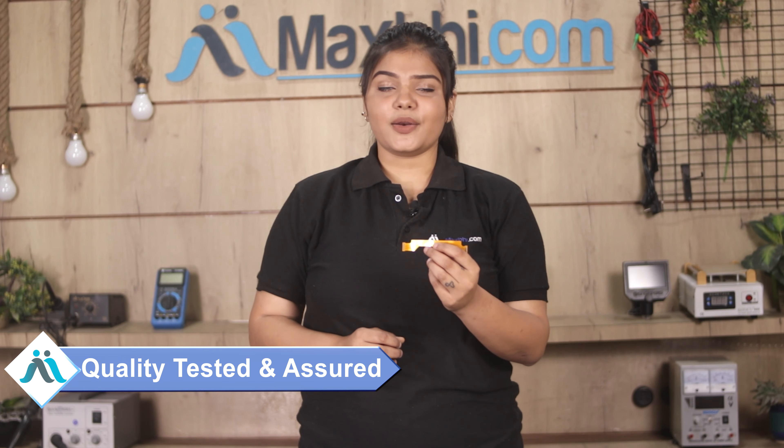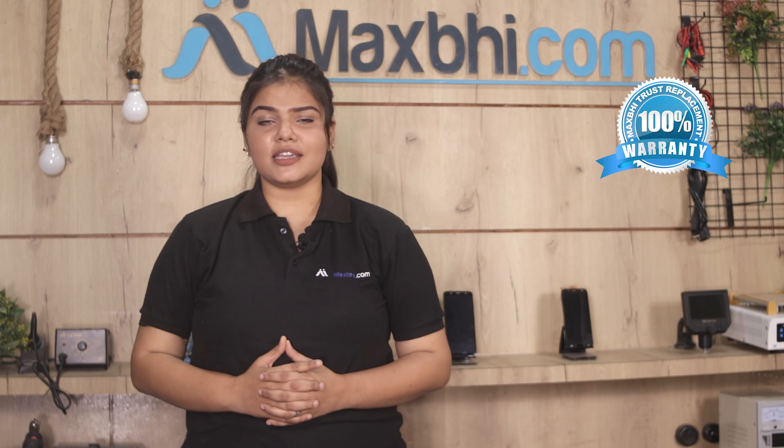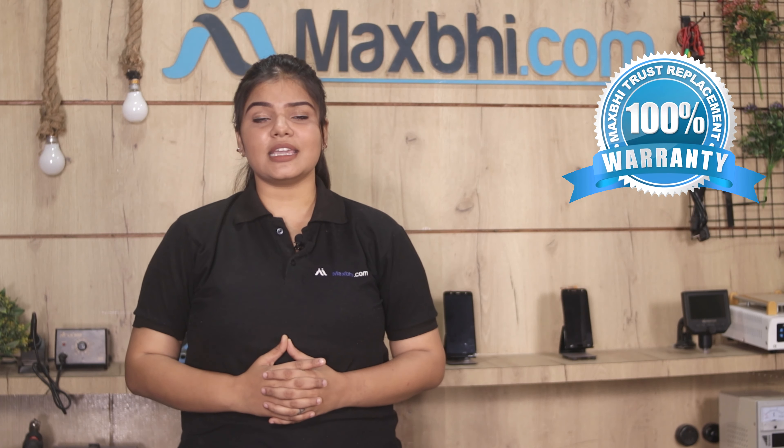This main flex cable is inspected by our quality team before dispatch. Also, the Vivo Y12 main flex cable comes with MaxBee's Trust Replacement Warranty, so you can buy the product with confidence and have no problem.